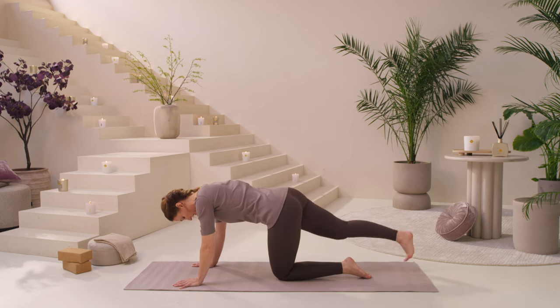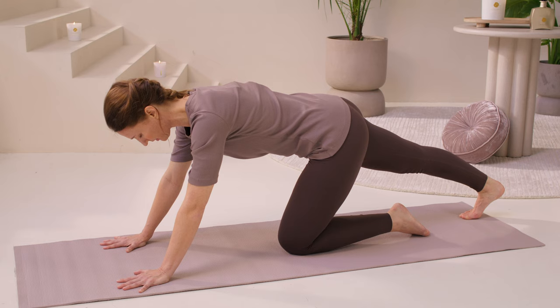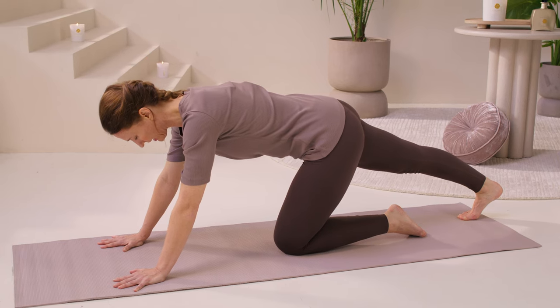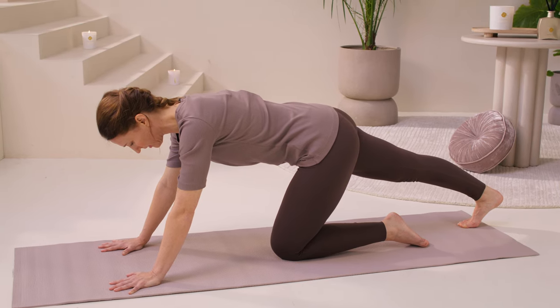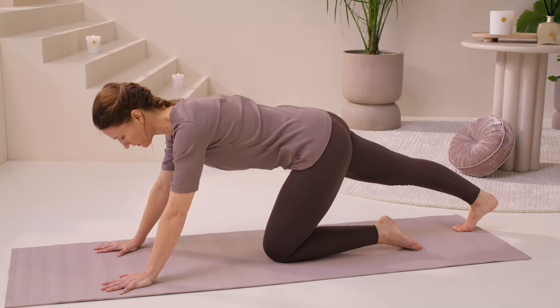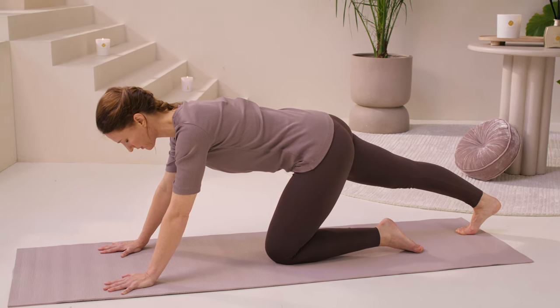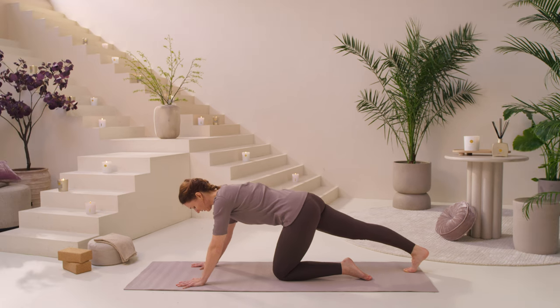Take this right leg back behind you and push the weight into the back of the right heel, lengthening along the whole back line of your right leg. Never pushing to a place in a stretch where you start to shut down. Keep the body and the breath nice and open. Find a stretch through the calf.